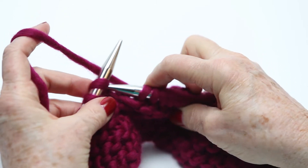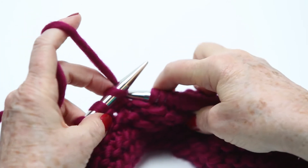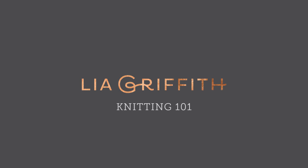Go in from the left, grab the yarn, pull it through. Go in from the left, grab the yarn, pull it through.